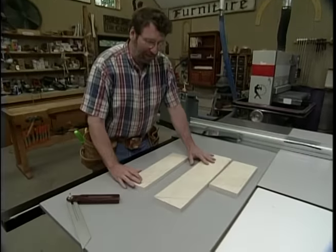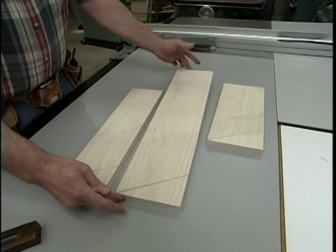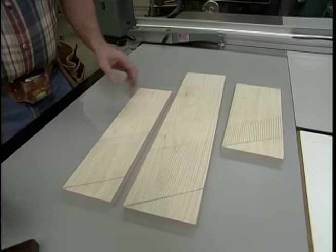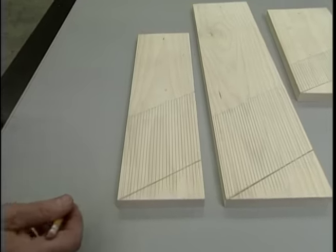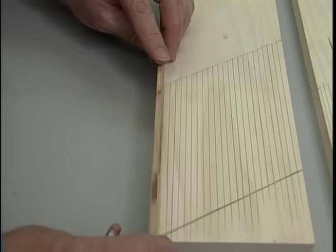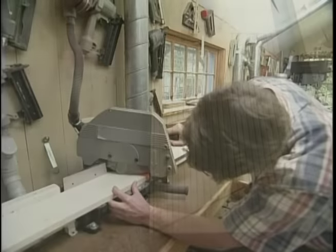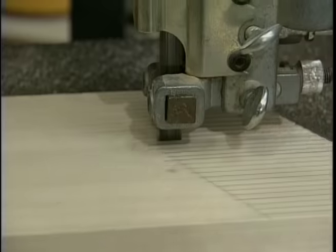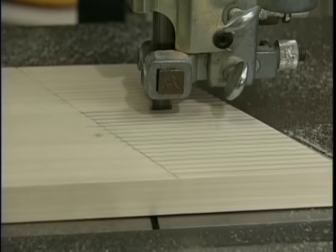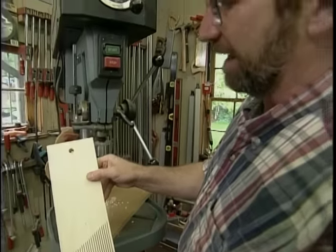I've taken some scrap pieces of poplar and laid out a few featherboards. This large one is going to be for the table saw so that I can clamp it; a new vertical one for the shaper and a horizontal one. For the layout I've put a 30-degree angle on the end of each piece, and for the spacing of the cuts I just took a piece of scrap wood about an eighth of an inch thick and laid out a whole series of lines. And a half-inch hole through each featherboard so I can hang it on the wall.